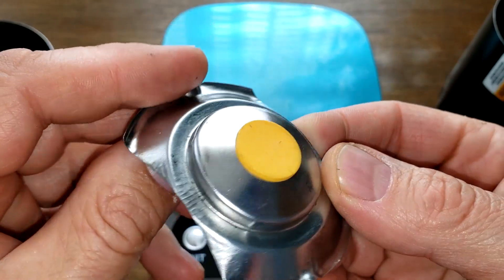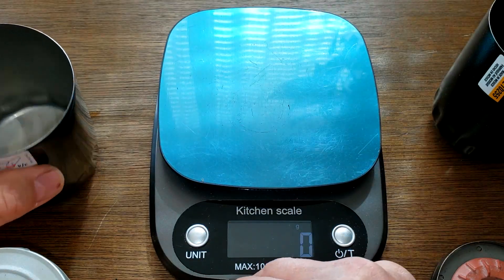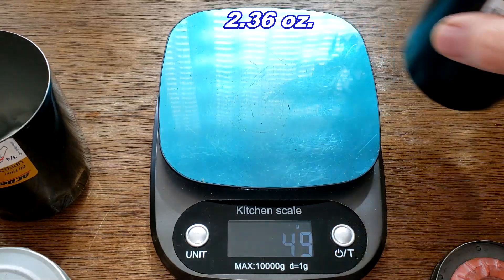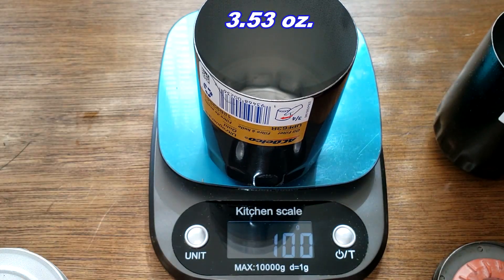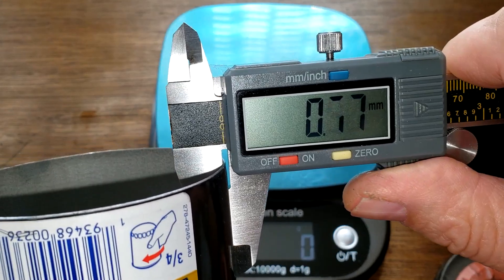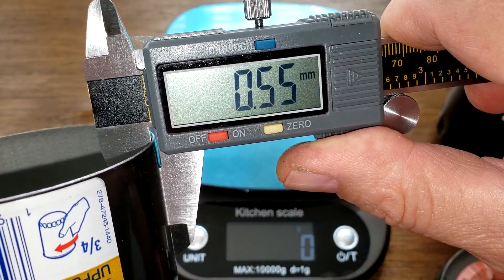Looking at the cans: the Wix can weighs 67 grams and the AC Delco can weighs 100 grams. The AC Delco can is 0.55–0.56 millimeters thick.